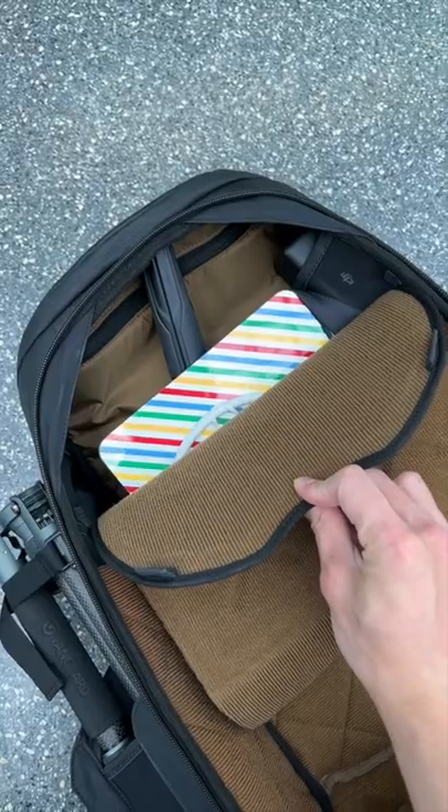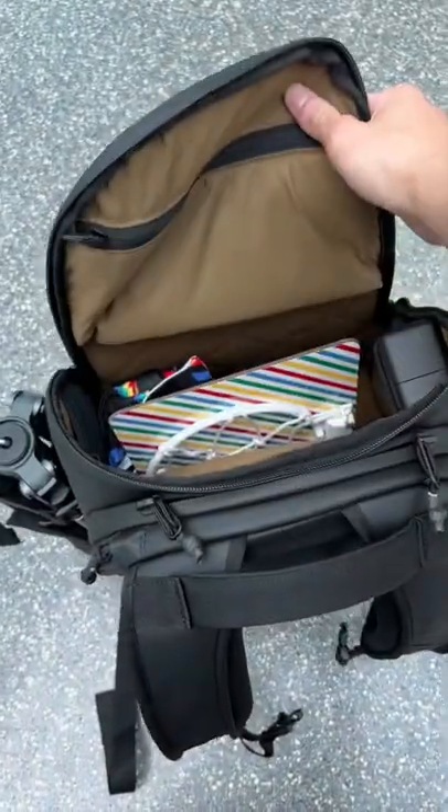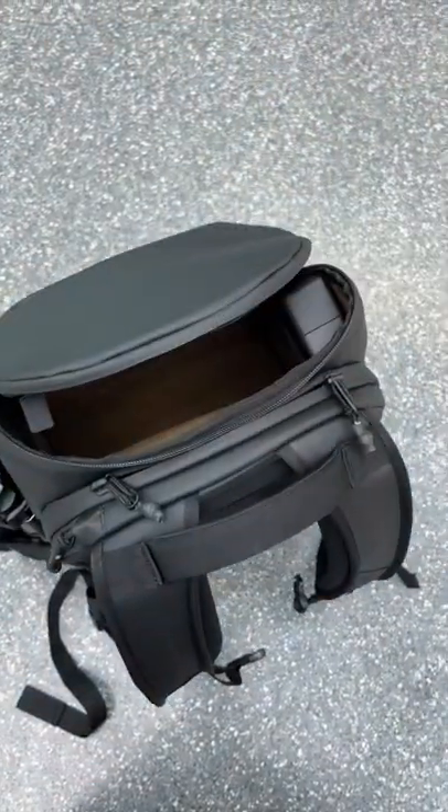Quick access to the other side with a top flap. I'm glad they added this little pull-down to make life so much easier. The top pocket is very easy to access and you can put whatever you want in there, from food, jackets, to camera gear.